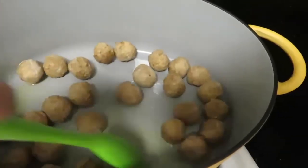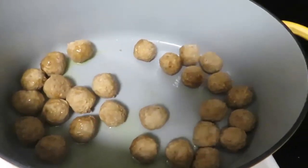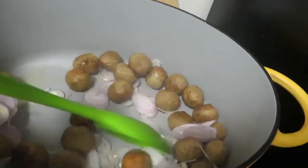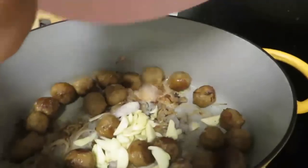In a large pan, get some oil preheated and add in the frozen meatballs. Let them cook in there for 8-10 minutes. Then add in your shallots and let them cook until they are caramelized. Next, add in your garlic and anchovy and stir to combine.